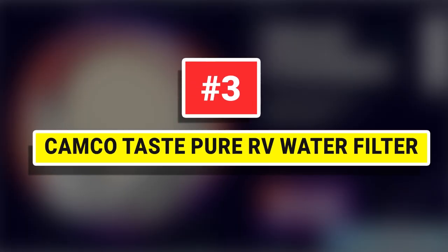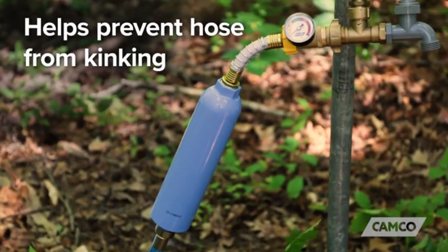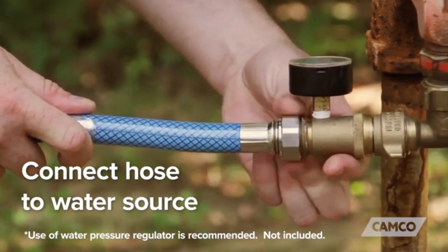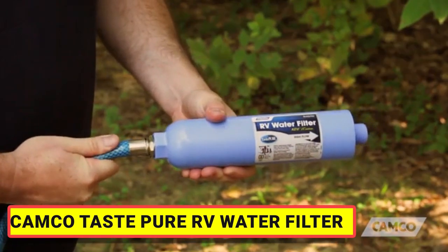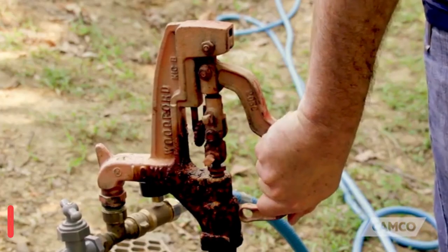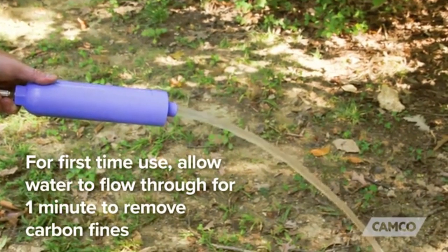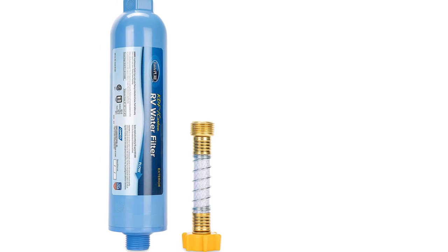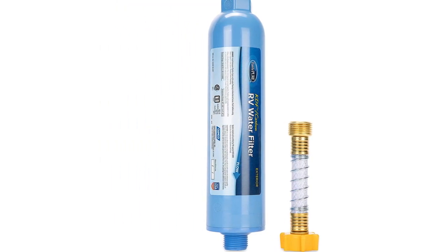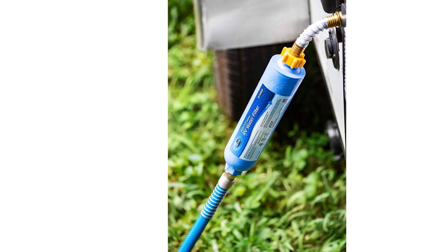Number three: Camco Taste Pure RV water filter. It can be used inline between your RV or trailer and water hose at campsites, and even when cleaning your vehicle or gardening. It can be attached to any standard gardening or water hose to provide healthier drinking water. Ideal for outdoor and recreational use, perfect for gardening, planting, and farming. This filter uses KDF fluid treatment to remove chemicals that give unpleasant odors and taste to water.